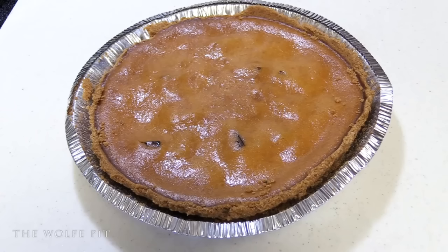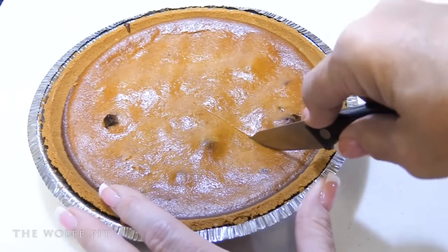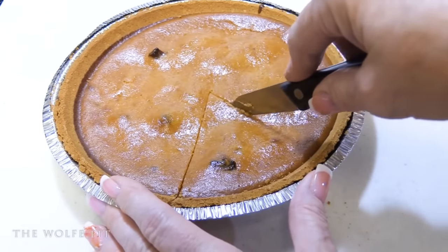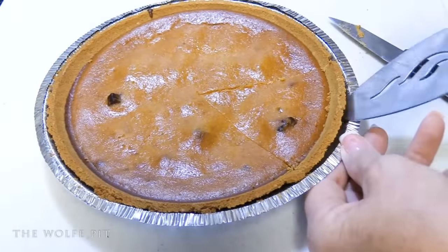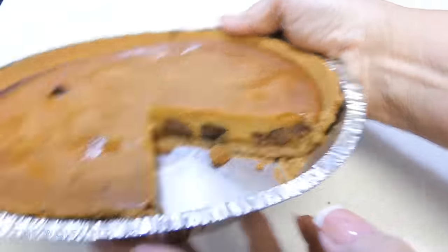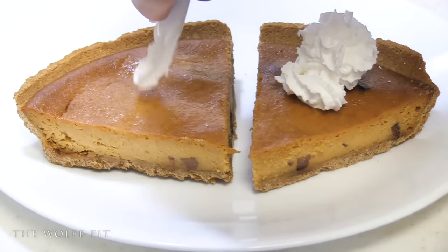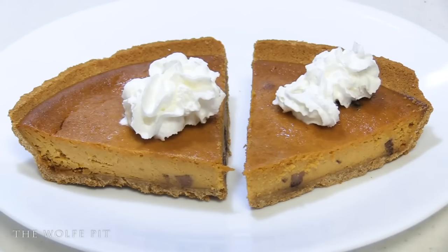Here are our finished Pumpkin Spice Spam Pumpkin Cheesecakes — I think they both turned out looking pretty good. The first one's crust seemed to stay together better, but the second one got a little crumbly. I think we might have accidentally bought two different brands of pie shells, but it didn't end up affecting the taste at all. Mrs. Wolf Pit got her knife skills going again and very carefully cut us a beautiful slice. The slice turned out absolutely perfect — and as you can see, there's going to be Spam in every bite. You know I wasn't going to try this without whipped cream — you've got to have whipped cream with pumpkin pie, especially Spam pumpkin pie. And just by looking at that, if you didn't know there was Spam in there, you wouldn't know until you took a bite.